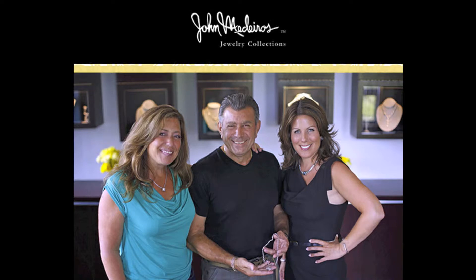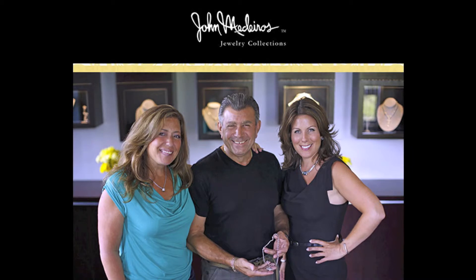Sometimes when it's this hot, you don't even want to get dressed. You've got plans to go out for drinks with the girls or something and you just don't even want to bother. So I have a few tips to still look cute, even if you're really, honestly, sweating.